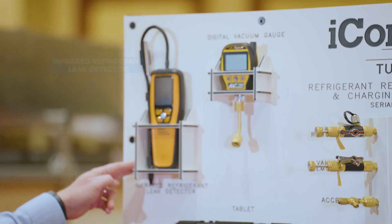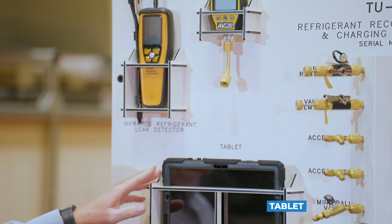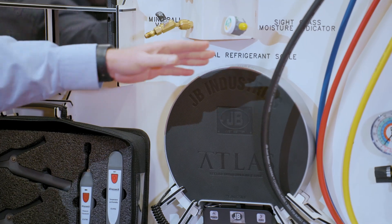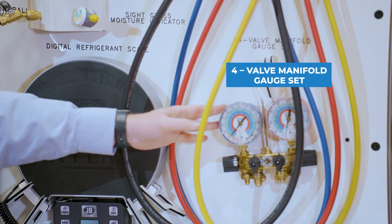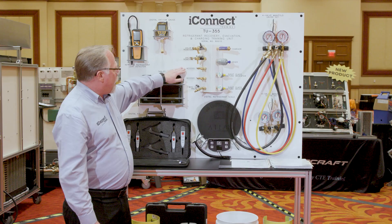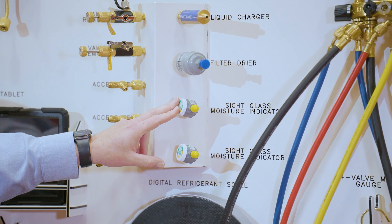Here we've got an infrared refrigerant leak detector, a digital vacuum gauge, a tablet, a wireless iConnect digital kit, a weight scale, a four-port manifold system with hoses, a 134a full-port manifold gauge set, valve core removal tools, access tees, a ball valve core, a quick charger, a filter dryer, and sight glasses.